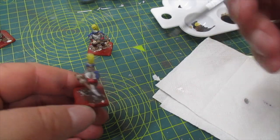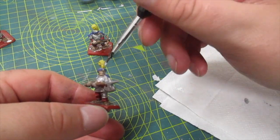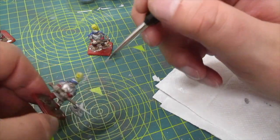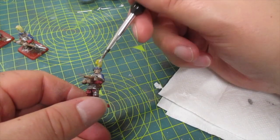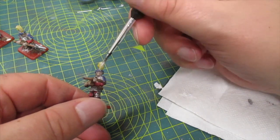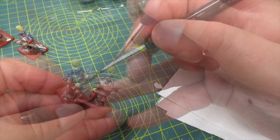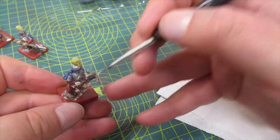I dry brush white over the feather to help it stand out a little bit more. Not forgetting the feather on the arrow.